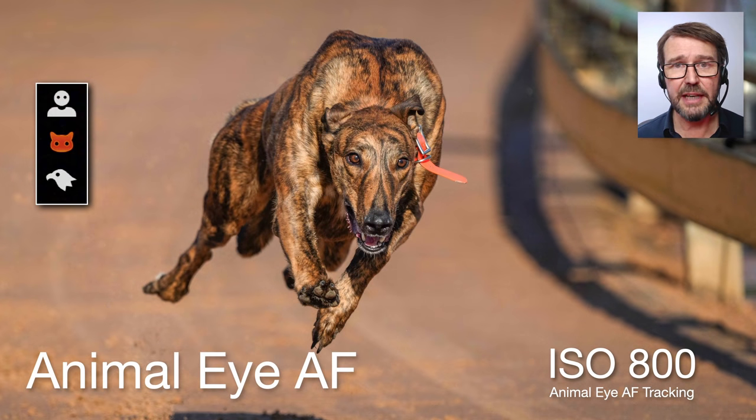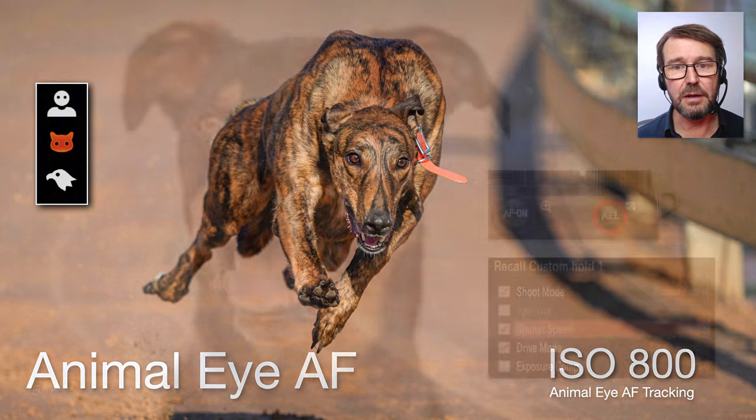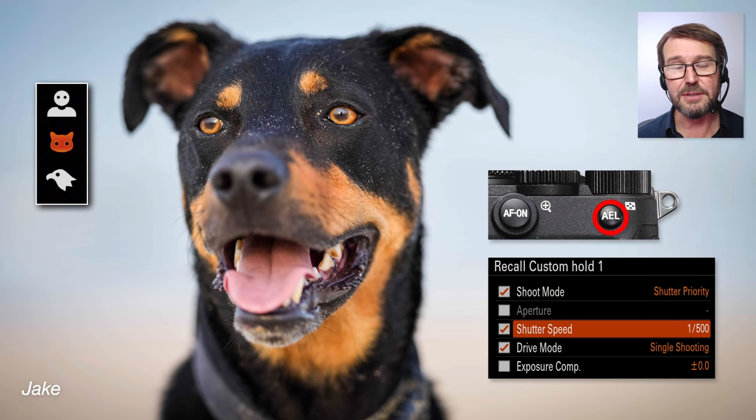We've got the animal IAF — not pet IAF. This is a greyhound hitting 70 kilometers an hour in the corner, banked over. If animal IAF only kicks in two frames out of eight, I'm glad I've got it because that's always going to ensure the eye is sharp, even if maybe not the tip of his nose. And obviously this works seamlessly when the dogs are not running and we're not using tracking.